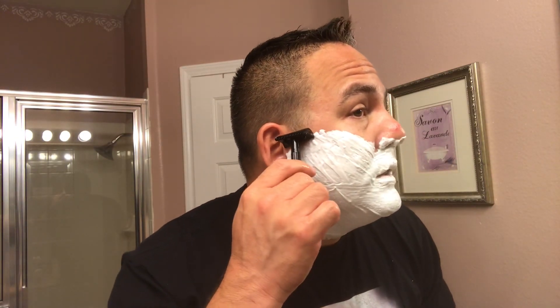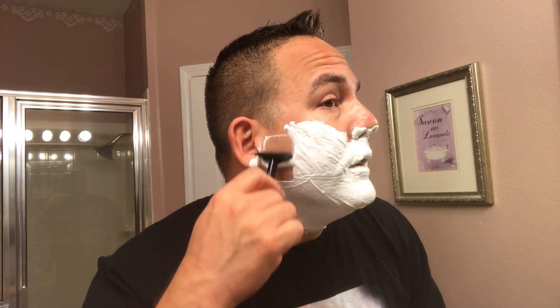So I'm using my Phoenix Artisan Accoutrements Open Comb Bakelite Slant, and I've got the Feather blade in there — this is like the second use of the blade. The one thing I noticed is it's got these tabs that come out, which I don't really care for. I kind of like razors that hide the tabs. But as you can tell, it's pretty evenly loaded — the blades are pretty evenly on both sides. So let's do that first pass. With this razor you don't want to use too much weight — just a light touch and a little bit of finesse for your shave.